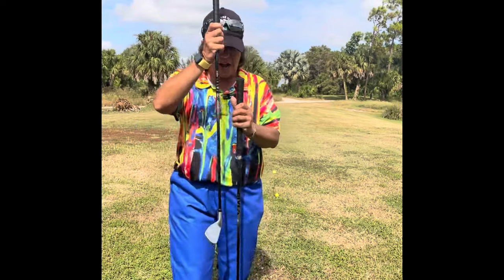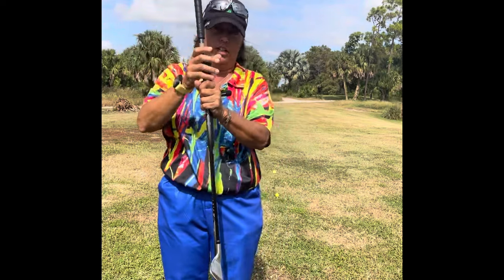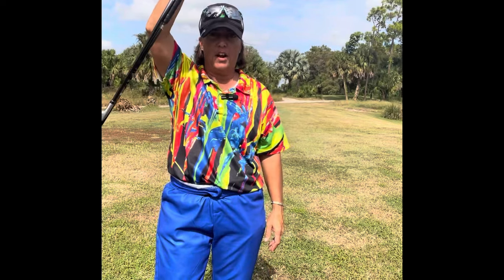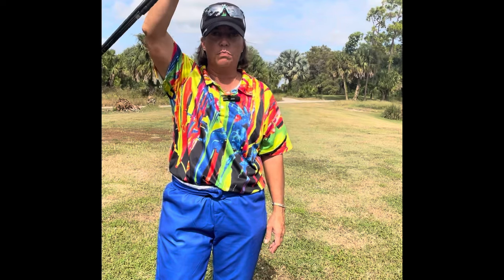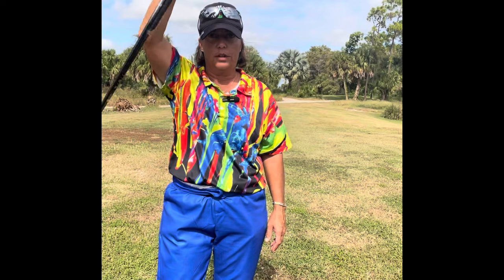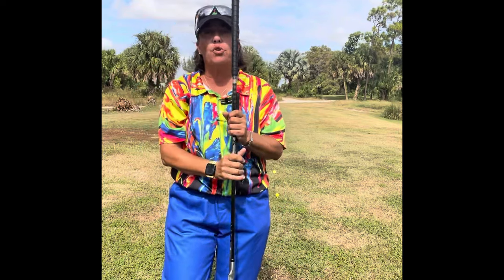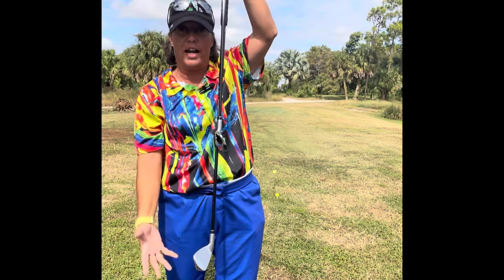So I've given you this visual before, but I'm going to do it again. Imagine this part doesn't exist, so it's just these two club heads. If I swing these, which one is moving faster — the top one or the bottom one? The bottom one. The bottom one is moving faster because it's a longer, wider arc.